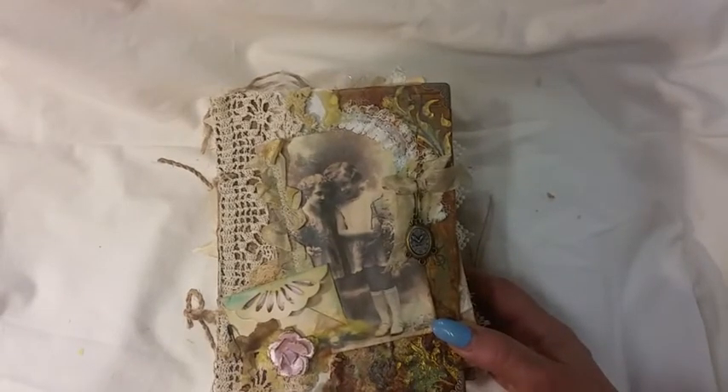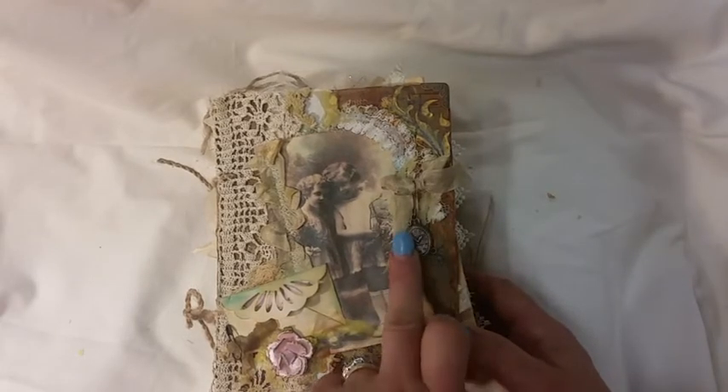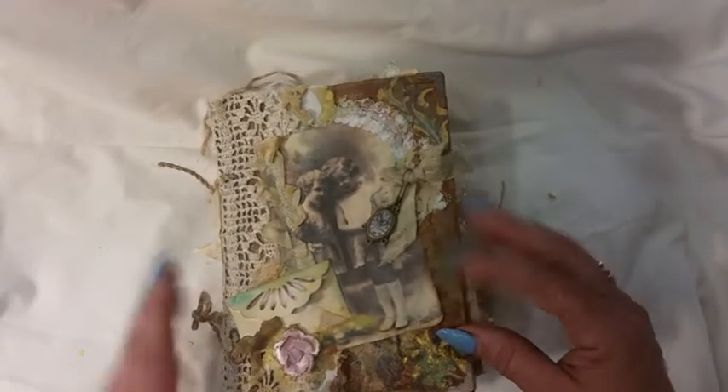On the cover is stenciling with some Maya Gold, a lot of beeswax, a picture from Pinterest, a little clock — an old-fashioned clock charm — vintage lace corners, a Cricket cut-out, and some clips.